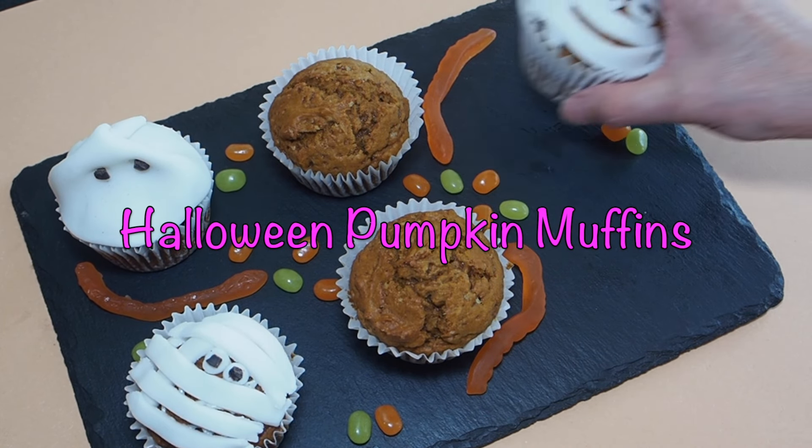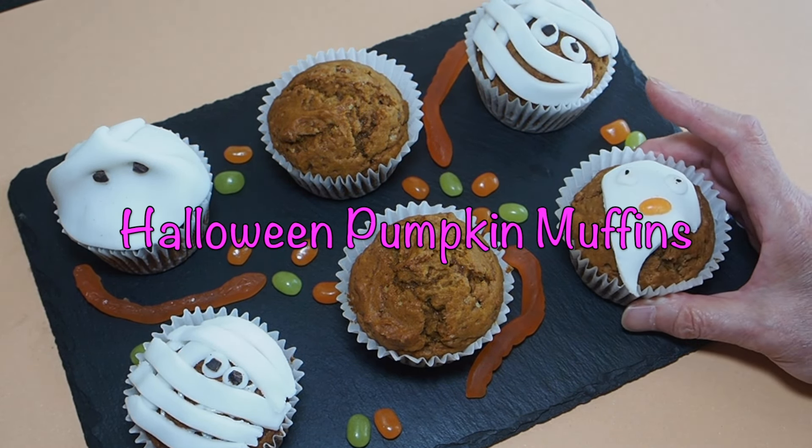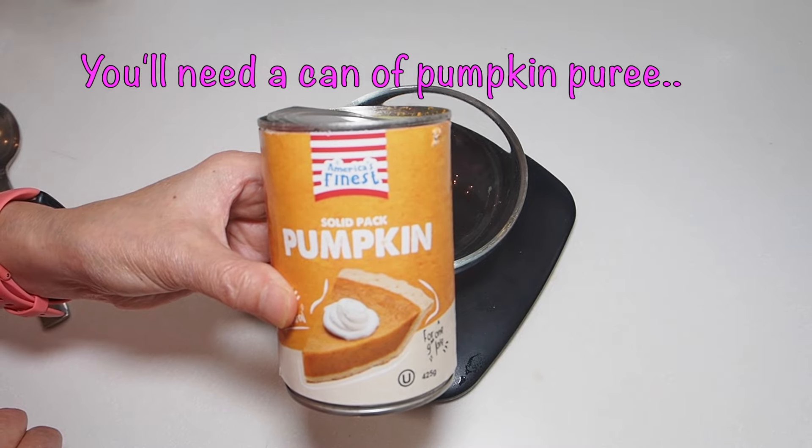Hi there! This is my recipe for Halloween pumpkin muffins. This is an easy recipe using a can of pumpkin puree.